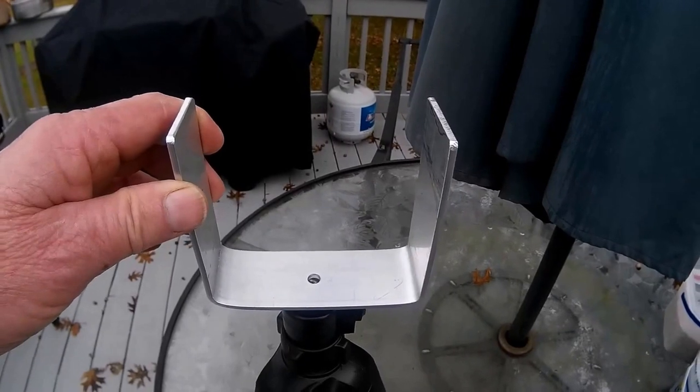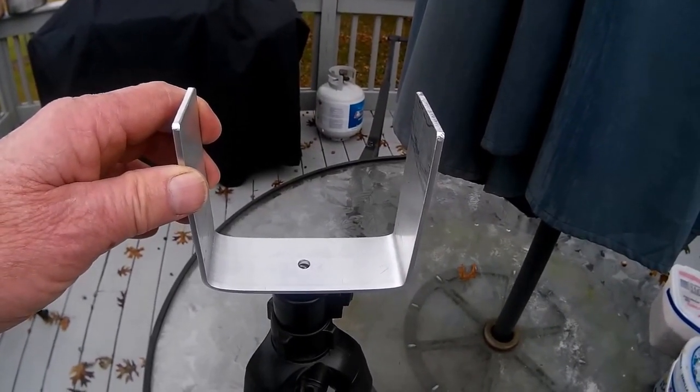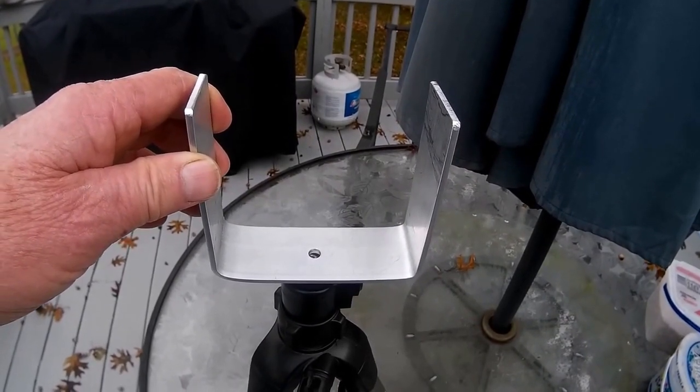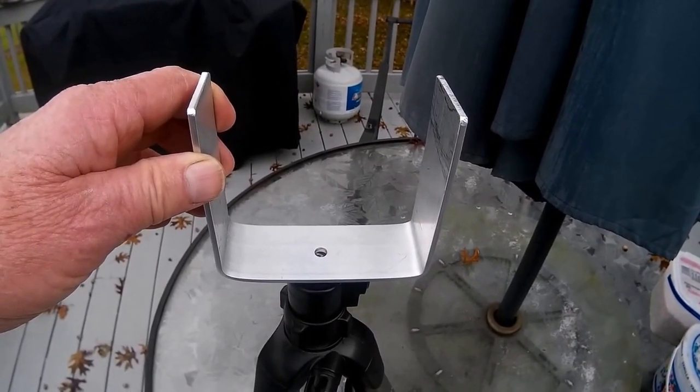Now it's just a matter of getting some foam epoxied in place and getting some duct tape and camo tape on it, and getting it padded so that it'll fit properly onto my two rifles.